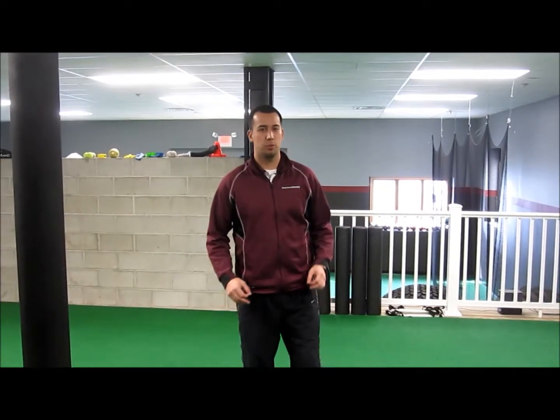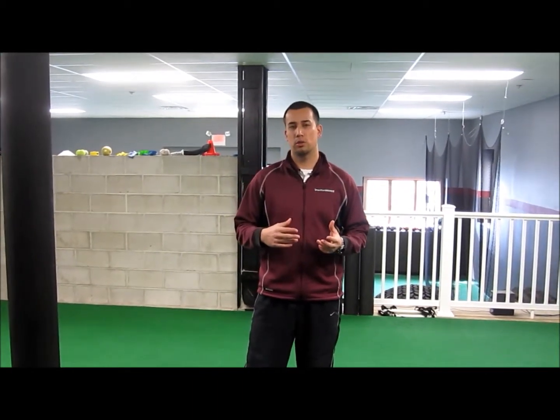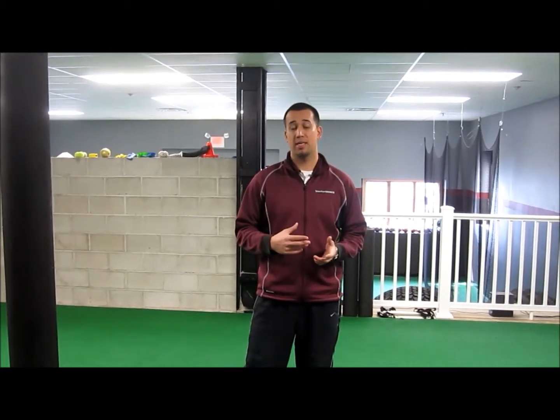How are we doing today, guys? Alex Tracy here with SBU. As we come up to the spring and summer, we get more football players talking to us about what things they should be doing in their 5-10-5, trying to get the best times they can when they go to their combines and their camps.